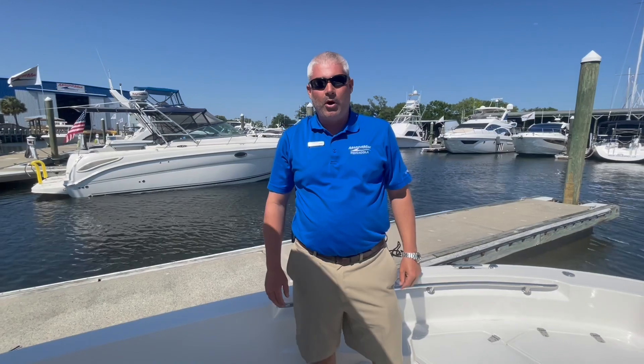And that completes the walkthrough of this 2022 Boston Whaler 220 Dauntless. Like and subscribe to our MarineMax channel for upcoming new models.